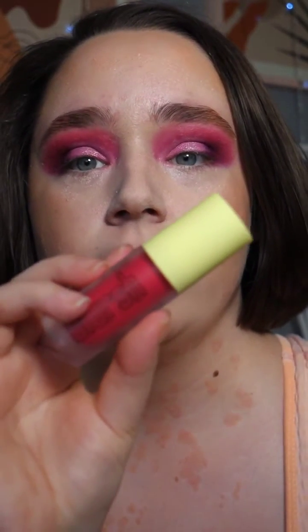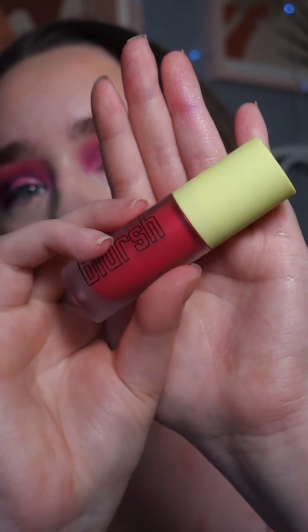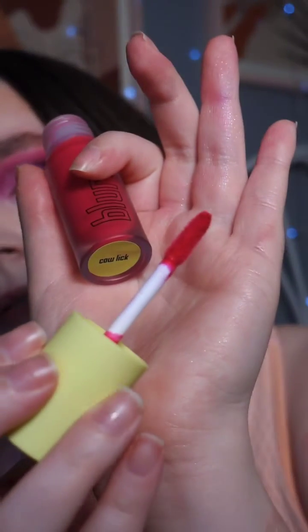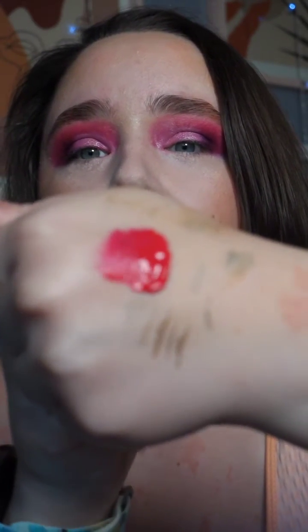I wanted to try this blush out. This is Made by Mitchell Blush. I've used it before, but I haven't used it in a while, so I thought I'd try it out with you guys. This is in the shade Cowlick. And this is what the dofa looks like. And then this is the swatch — it is such a nice, kind of rich pink.